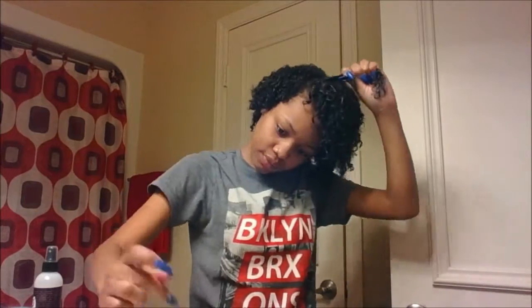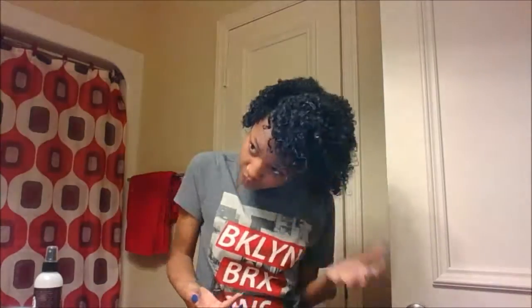I've seen a lot of people on YouTube diffuse their hair, but for me, I just let my hair naturally air dry.